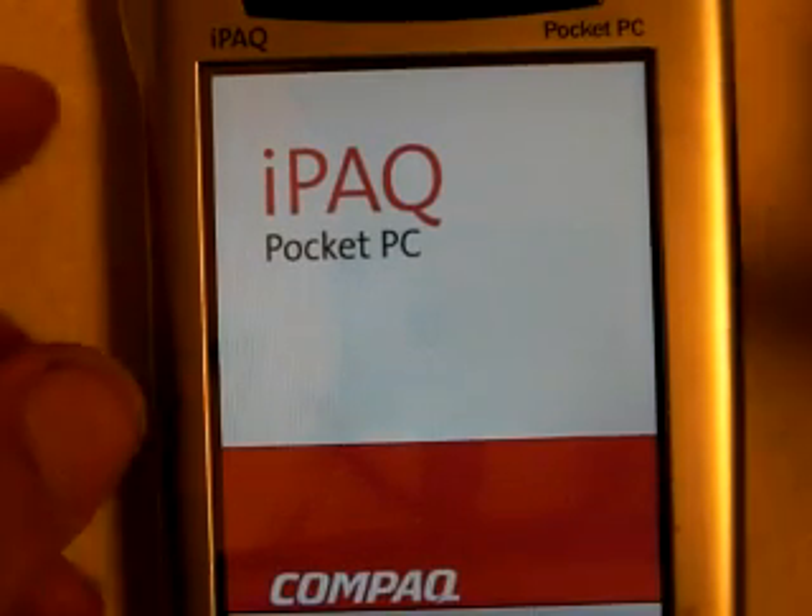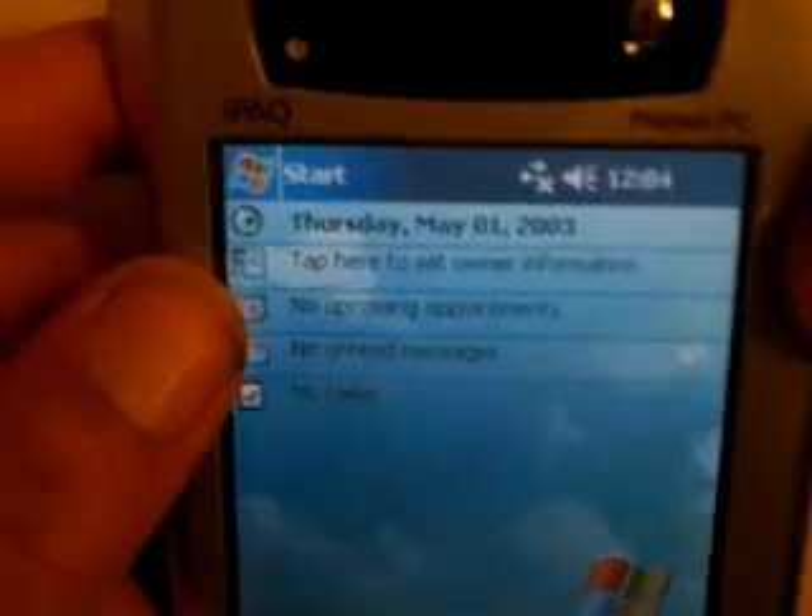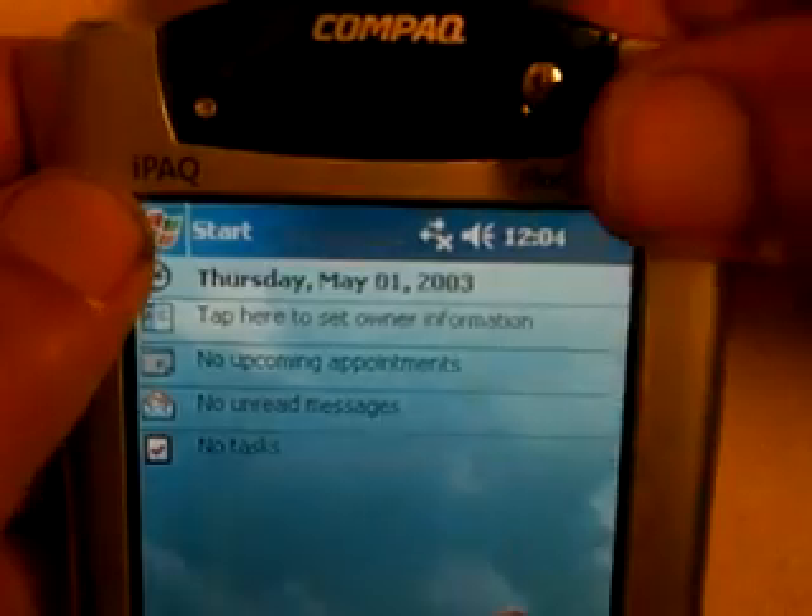Now I'm going to go ahead and remove the memory card, because we're going to need to insert the wireless card. I'll insert the wireless card now.